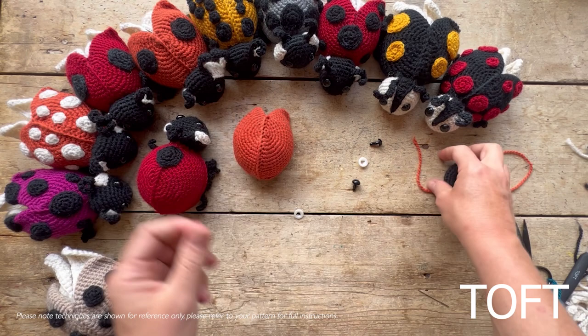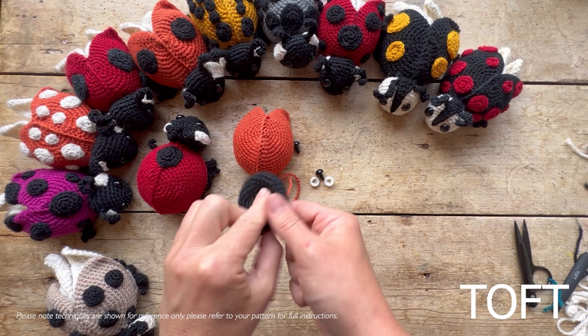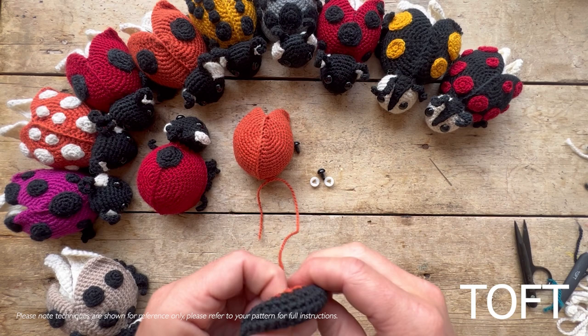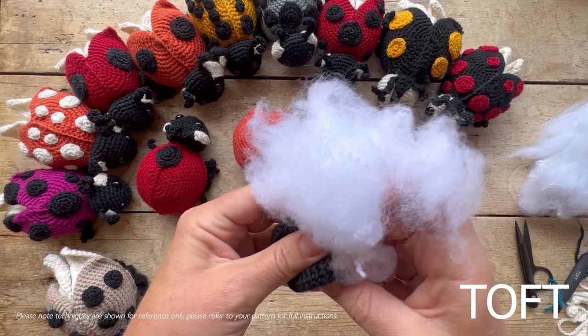Moving on to the head. In your kit you'll have a set of safety eyes — you can embroider eyes instead if you prefer, but on the mini beast I find it really nice to have that lovely shine, especially using black yarn. Your headpiece has a contrasting bit on the back which acts as a sewing guide. I find it easiest to add the safety eyes once the stuffing is in, because you can see the shape of the head, so put a little bit of stuffing in first.